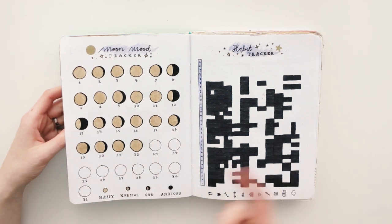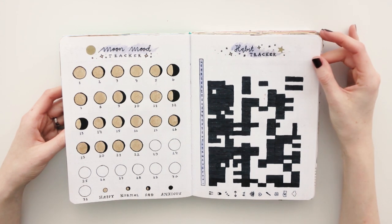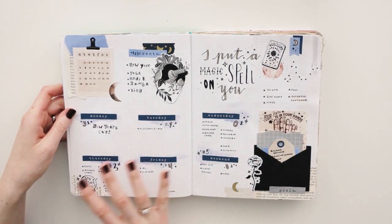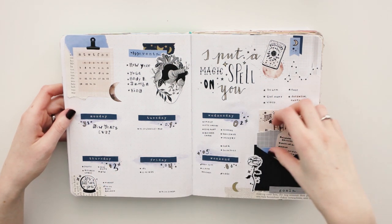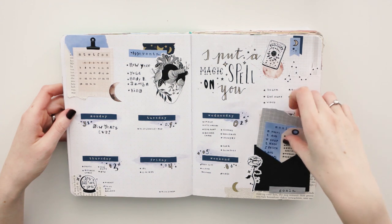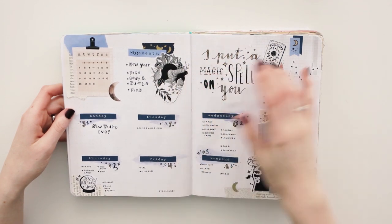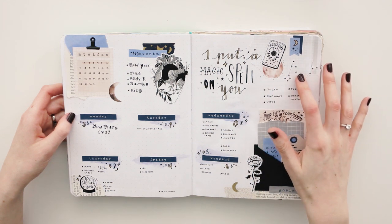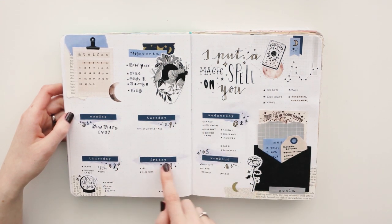Sometimes I get really motivated with my trackers, but when I get really busy I don't look at them and I don't fill them in. Here come the weeklies, and I loved these spreads. I love how the collage looks together — it's not too busy but very cohesive. I love the colors, the doodling, and the images that I got from Pinterest. I used my very own fortune teller stickers for these spreads, and I also used my fortune teller printable.